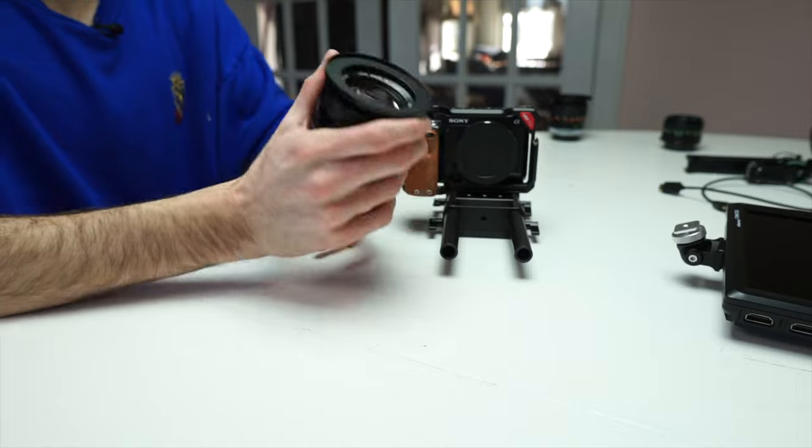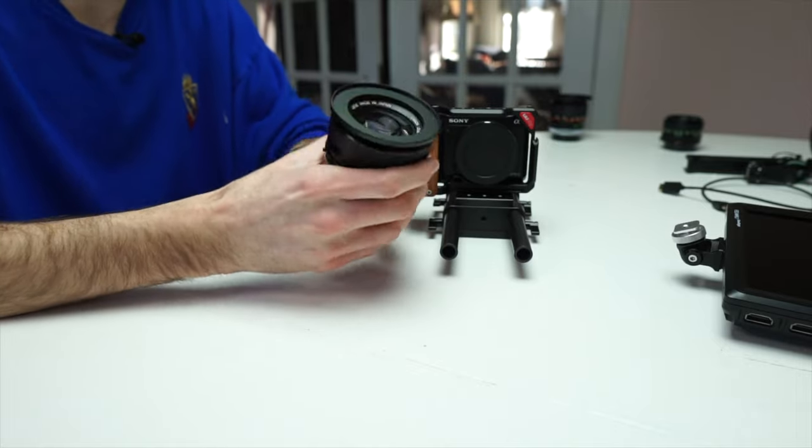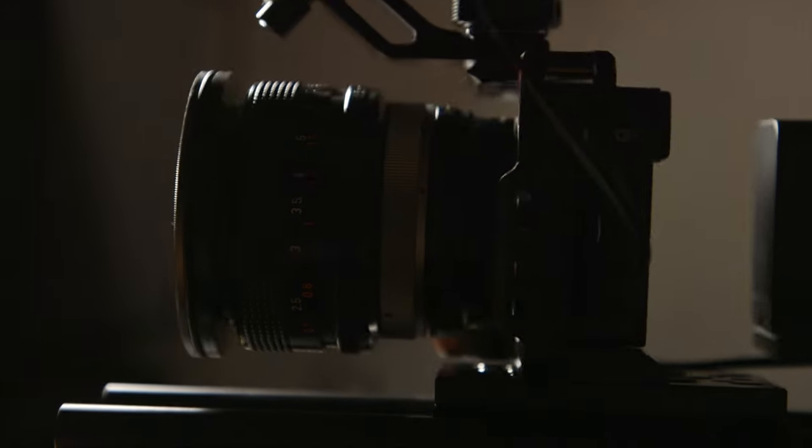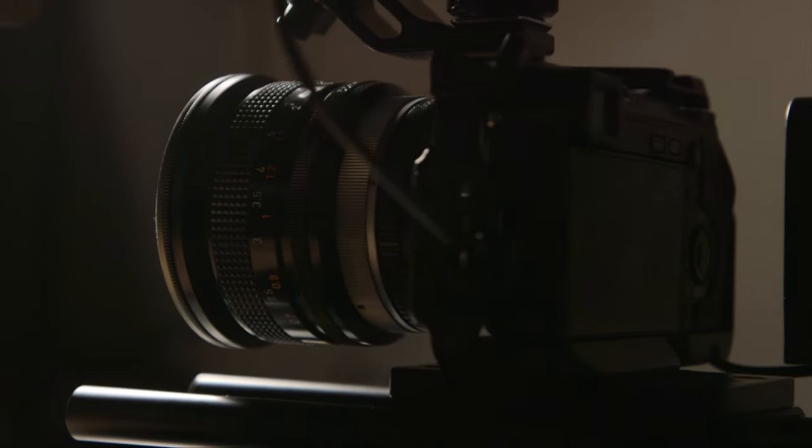We're not even halfway there yet. Next up let's attach the lens. I love these Canon FD lenses — they're seriously some of my favorite lenses to use. They have such a unique look to them. They're vintage lenses, vintage glass, so they really have that cinematic unique look. I have a whole set with different focal lengths, and that's what I'm using for this rig, along with a FOTASY FD to NEX adapter.